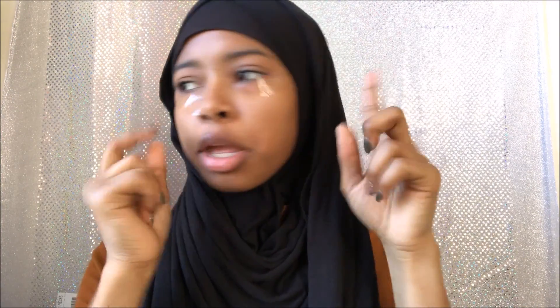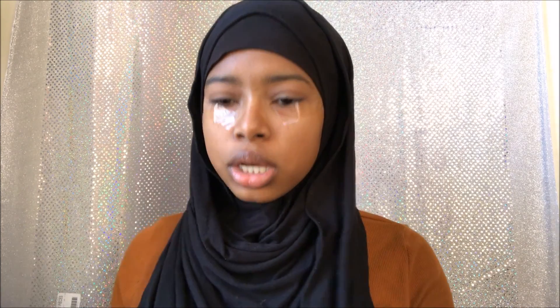Hey guys, so I already primed and set my eyes, so let's just get into this tutorial. Today I'm going to be doing an eye look using the 35K Morphe palette.